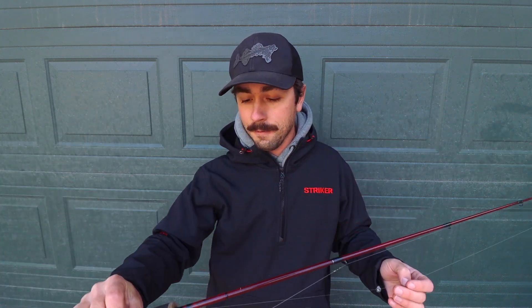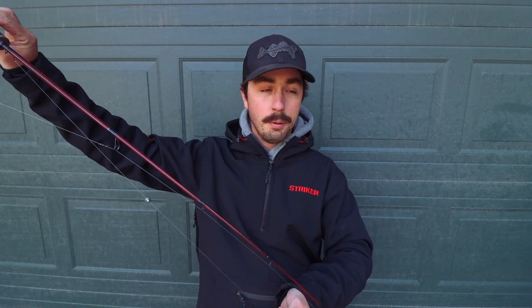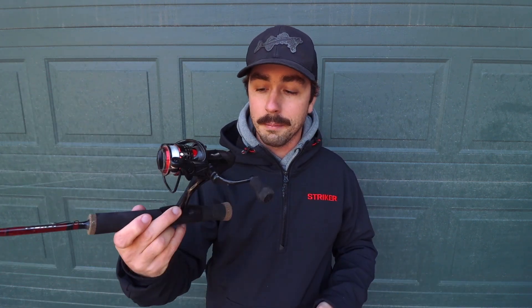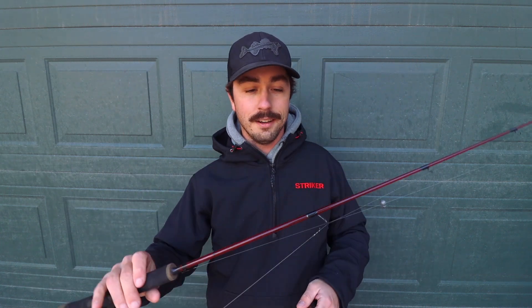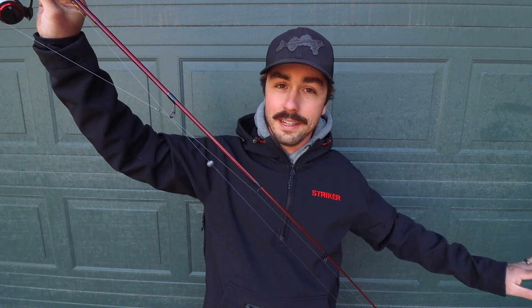I'm going to focus a bit more on dead sticks specifically — using a fishing rod as a set line. What I like to do, and Brad is in this same category, is use some sort of device that allows the fish, when they pull on the line, to pull the rod tip down. That's all the indicator I need. I like to pair it with a bait feeder type reel. Essentially the fish is going to take the bait, pull the rod tip down, and start pulling line straight through the guides. Bait feeder is ideal so you're not messing with tightening the drag before setting the hook — the walleye is just going to take your bait and go and not even know you're there.